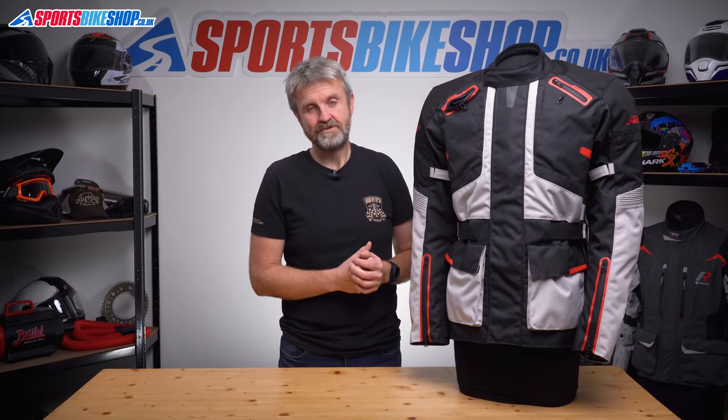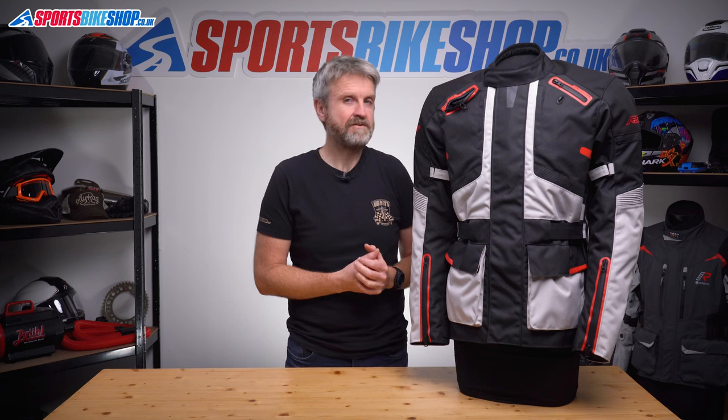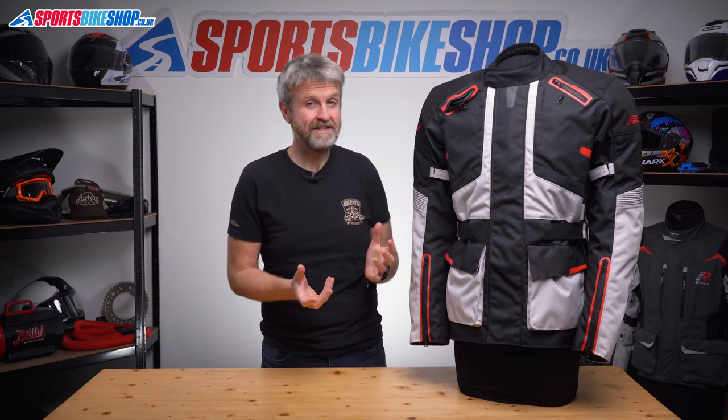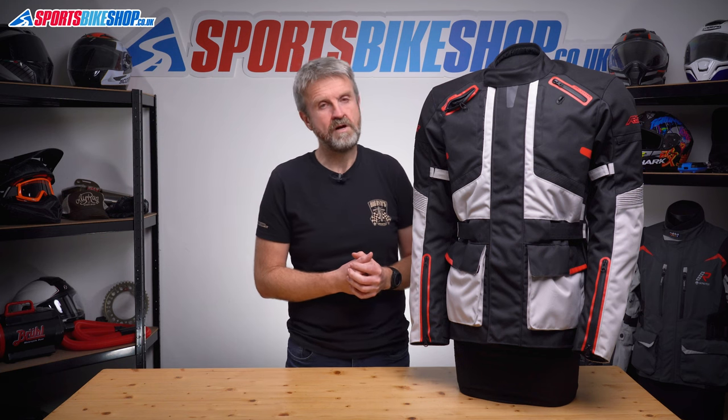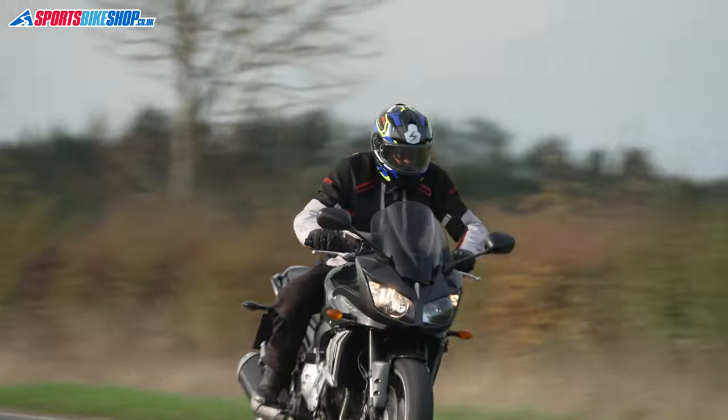Either of those setups usually cost considerably more than the £170 price of this jacket. The membrane in this jacket is RST's own Senaqua lining, which is rated as having a 10,000 millimetre static head — that means it's tested to resist a 10 metre column of water, which tests pretty standard for motorcycle clothing like this. That membrane is a drop liner, so it's attached loosely inside the jacket, which is good for flexibility and for keeping you on a budget as it's the most cost-effective way of making a jacket waterproof.